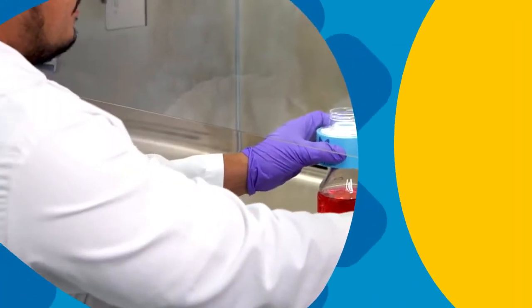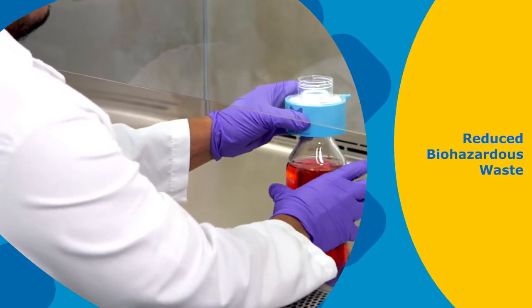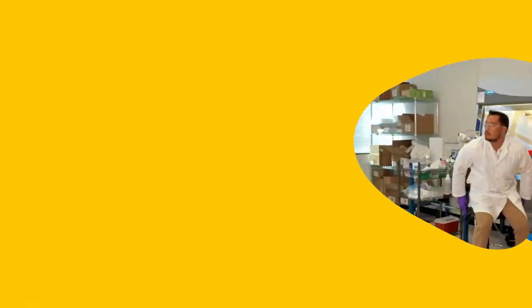The reduced environmental impact doesn't stop with reduced materials. The SteriCup E and SteriTop E devices enable a notable reduction in the volume of biohazardous waste generated by your tissue culture room. This helps many labs meet institutional waste management goals.